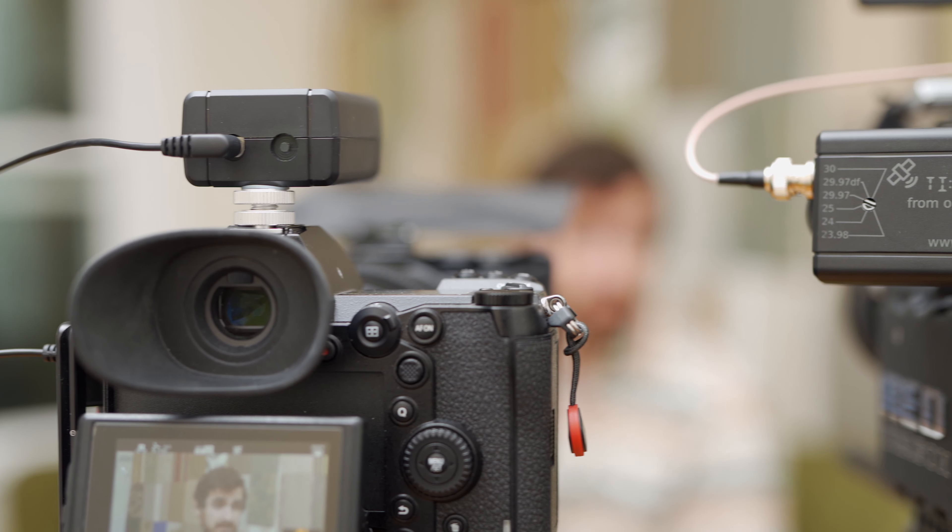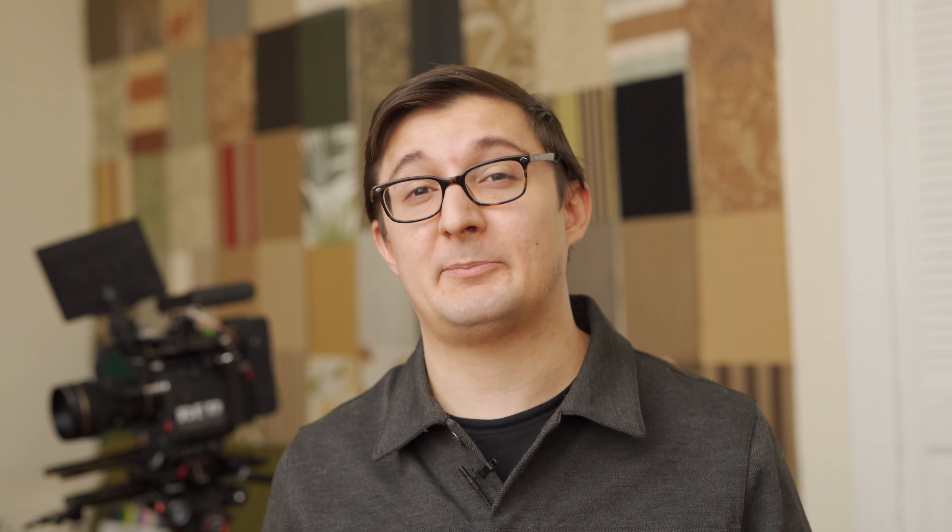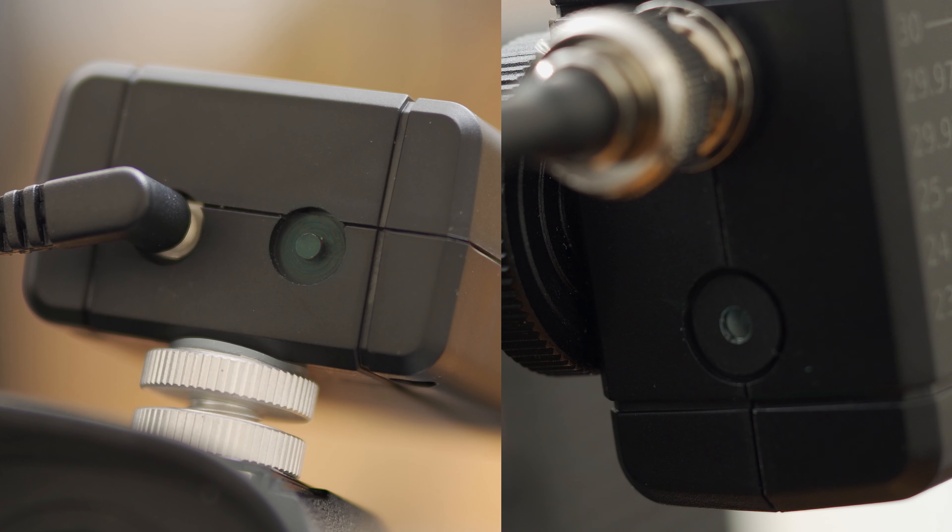Now I can just shoot what I need to. I can use pro cameras, consumer cameras, or both. I can start and stop the cameras, power on and off the cameras, and the DISHs don't drift at all because they're constantly checking themselves against the satellites. The clocks are also good enough on their own to stay accurate if you lose signal intermittently — I've been using these indoors and haven't had any issues with that at all.